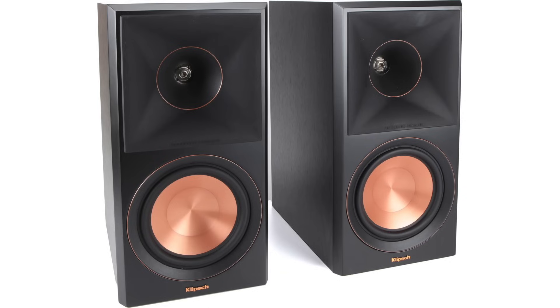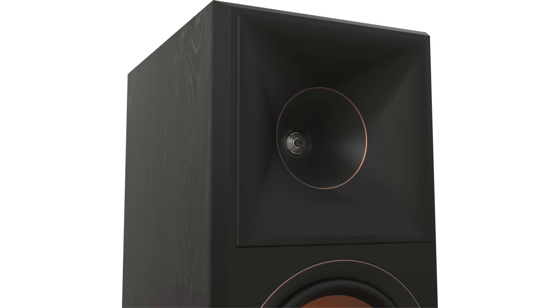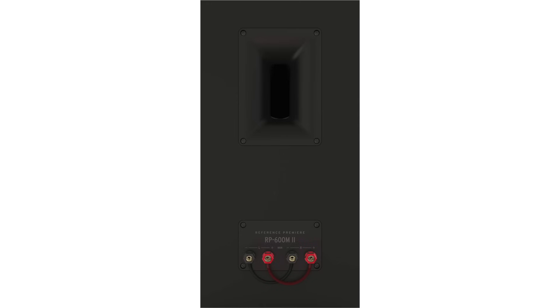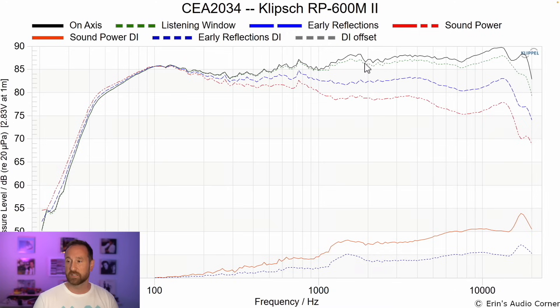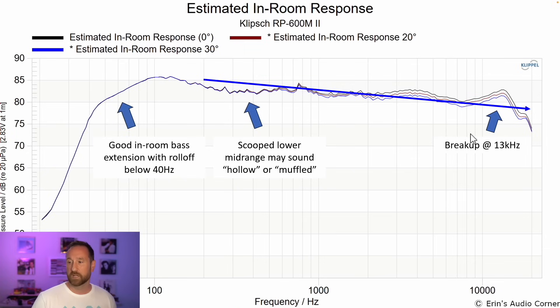Number four is the Klipsch RP-600M II. These retail for about $650 per pair, but are often found on sale for around $500 per pair. This speaker has good linearity, especially when toed out by about 20 degrees, and also good bass extension. The con is it can be a bit hollow in the lower mid-range — so the weight from lower male and female vocals is kind of taken out. To resolve that, you'll probably need to equalize it up a bit — maybe a single parametric band around 300 hertz, brought up about 2 dB with a Q of about one or a half, and you'll fill that area in pretty nicely.